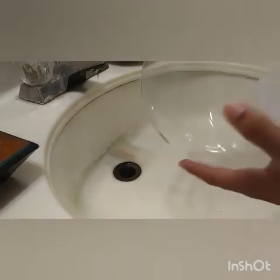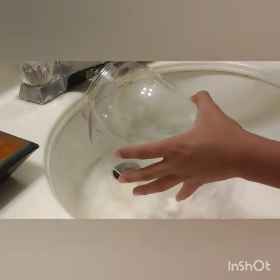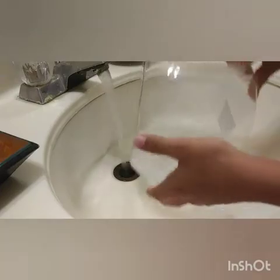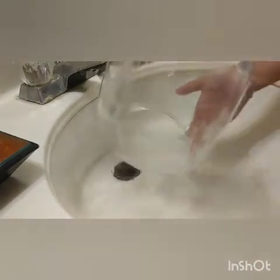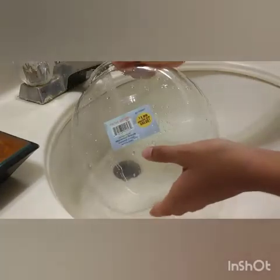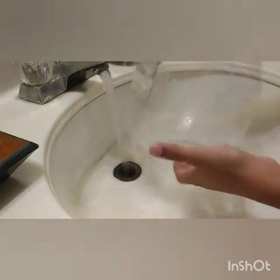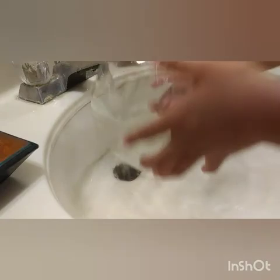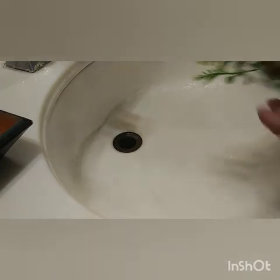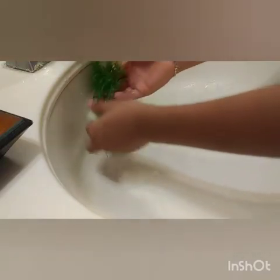The next step is to clean the tank out. Basically what I'm going to do is fill it up and rinse it off a bit. Make sure nothing bad is in the tank — nothing harmful in there for the betta fish.